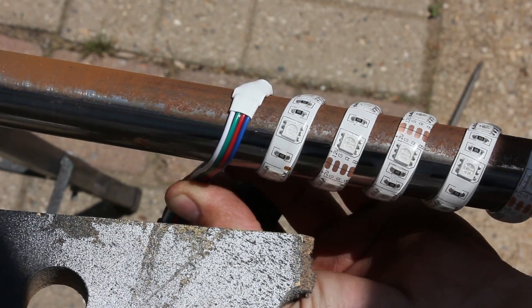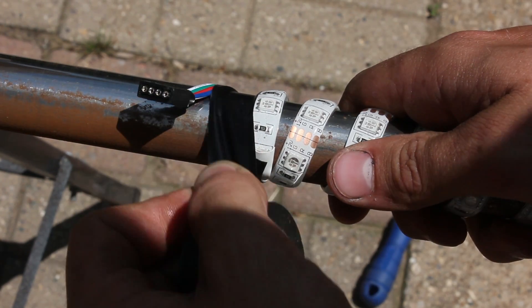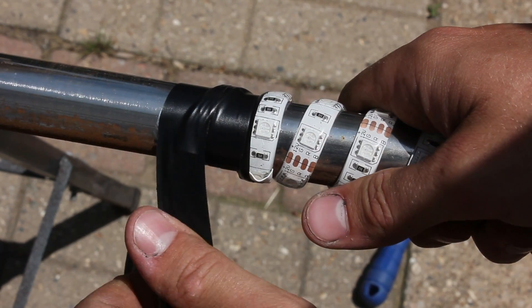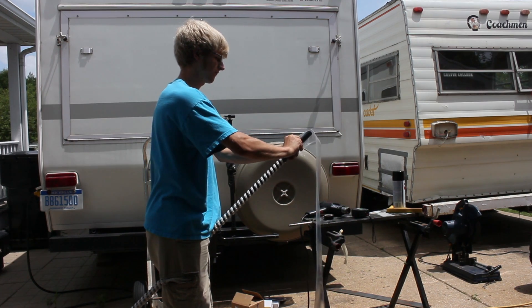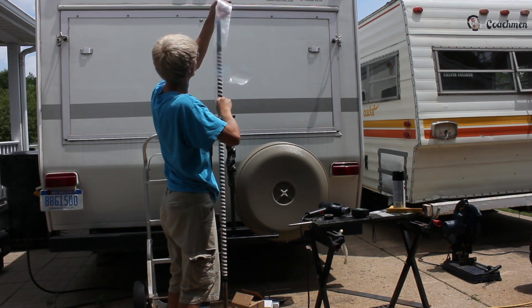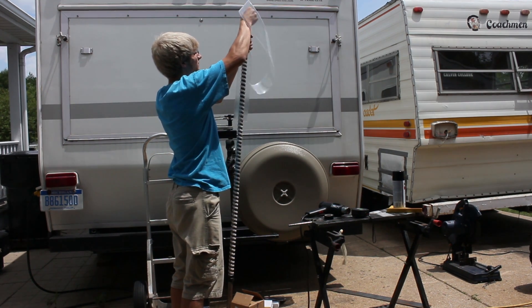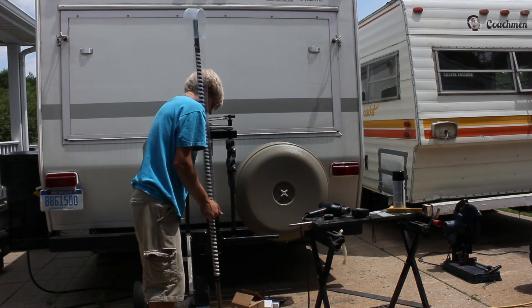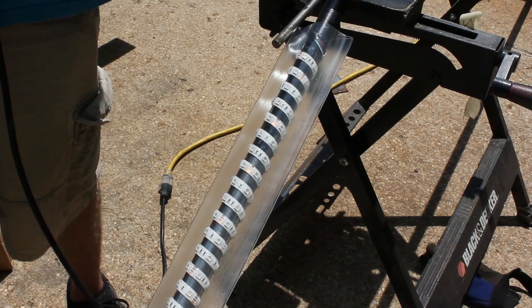Once you get to the end, take your electrical tape and tape the connector fully covered so no water can get in and possibly short anything out. Next, take your heat shrink and cover the top edge in the middle with electrical tape or something to prevent the heat shrink from scratching, then slide it down around the pole. Once it's all the way on, make sure the top connector is fully covered with the heat shrink and the bottom connector is open so you can plug into it and get power.